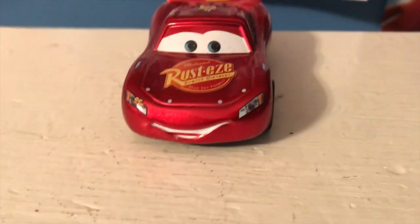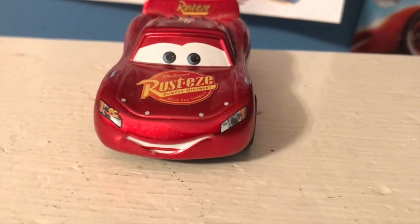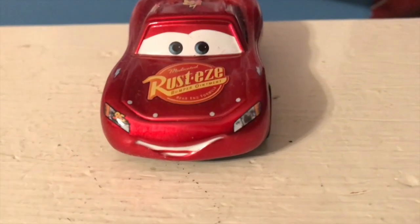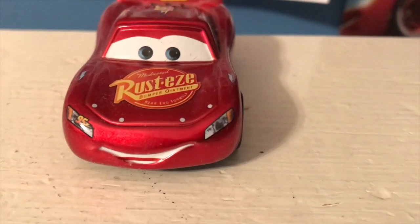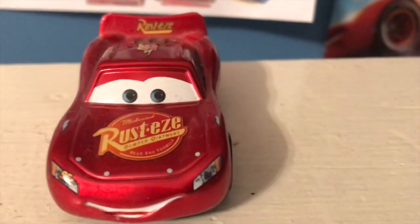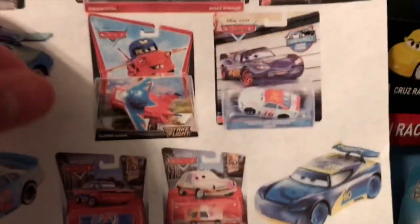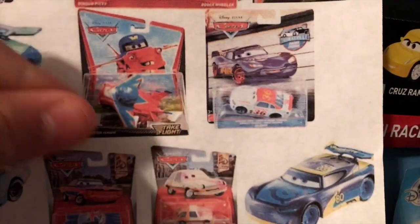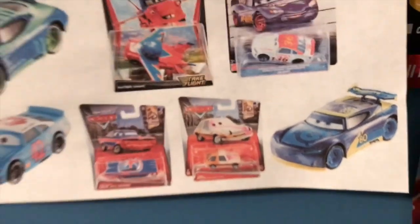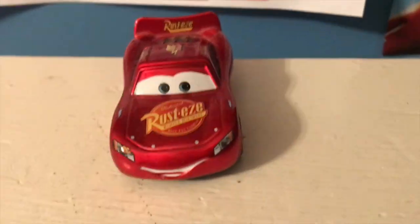Anyway guys, welcome back to yet another review and to yet another Way Back Wednesday. Today we're going to be taking a look at the metallic Hudson Hornet Piston Cup McQueen. We are, of course, in Season 2 of Way Back Wednesday, where we are now taking a look at cars released in 2011 and 2012 — so mainly Cars 2 stuff. I could be reviewing Take Flight cars in the future, but I need to find Take Flight cars for a cheap price.